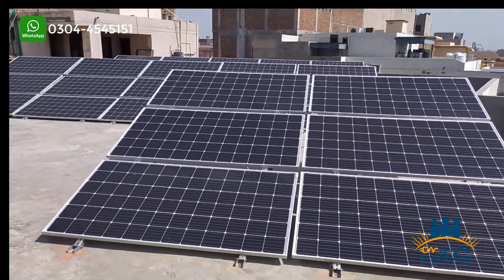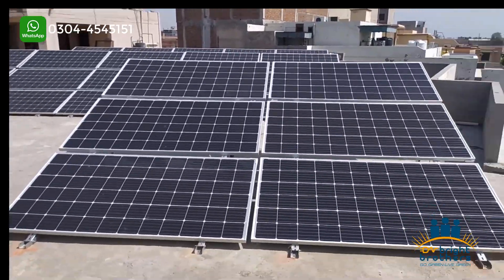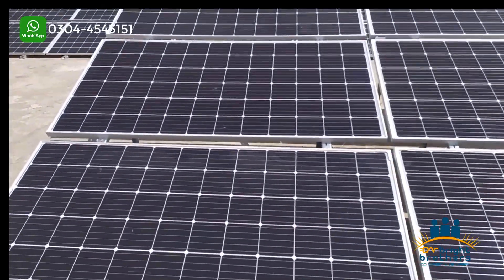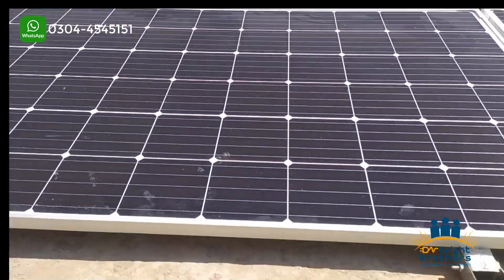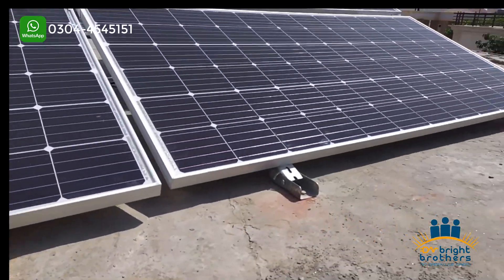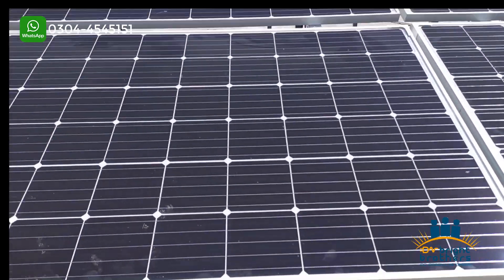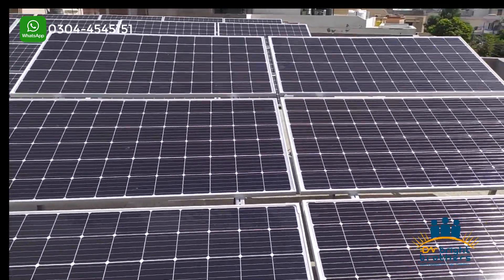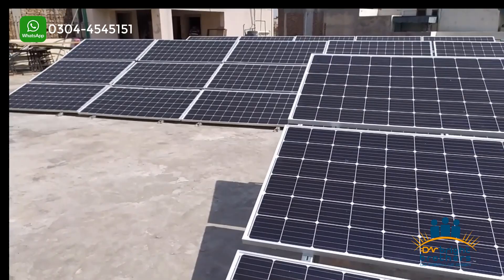If we talk about the panels, we have used Tier 1 A-grade panels here. They carry a 25-year performance warranty and a 10-year product warranty. In terms of direction, we have installed them at 198 degrees towards south-west so that we can get maximum production.